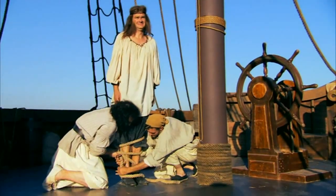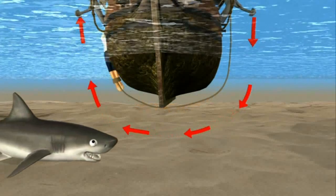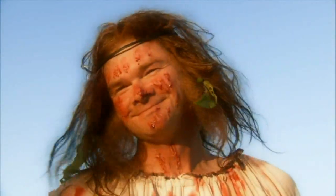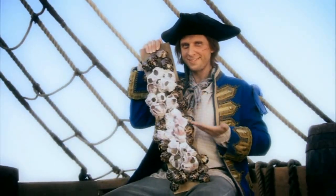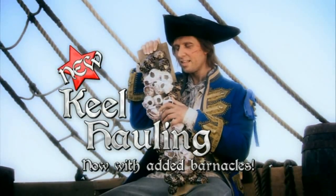Here's how it works: the rope is fixed to your legs, you're thrown overboard and hauled under the hull and over the keel of the ship, then pulled up on the other side to reveal the new you — thanks to the secret ingredient: barnacles. Keelhauling has never been so painful. You can really see the difference. Keelhauling — now with new added barnacles.